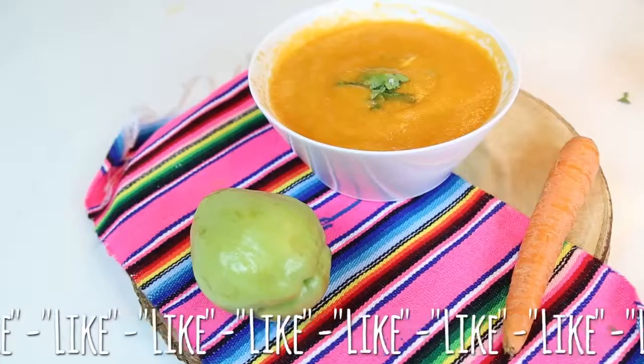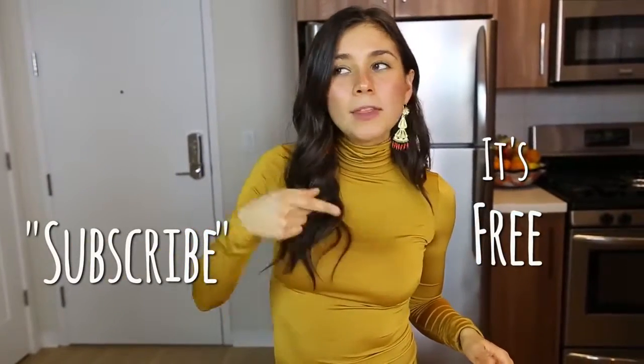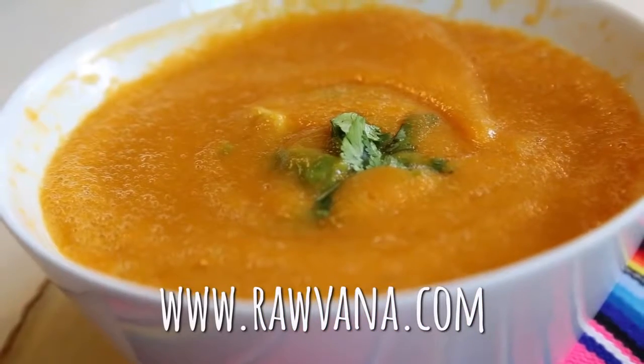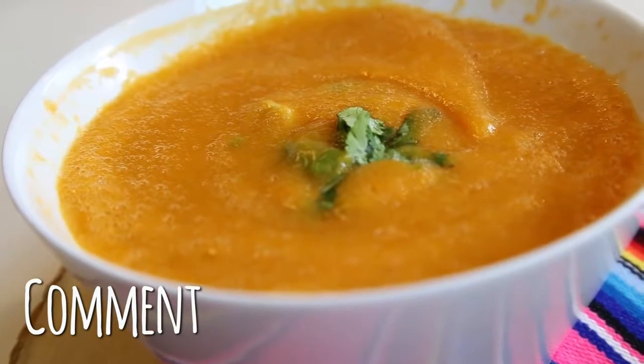Please like this video if you liked it and subscribe to my channel if you haven't subscribed. That way you can get notifications of all my new videos. I really make all of these recipes with lots and lots of love for all of you guys and I hope that they're helpful for you. I also leave all of my social media here — Facebook, Instagram, Twitter, Snapchat — everything at Ravana.